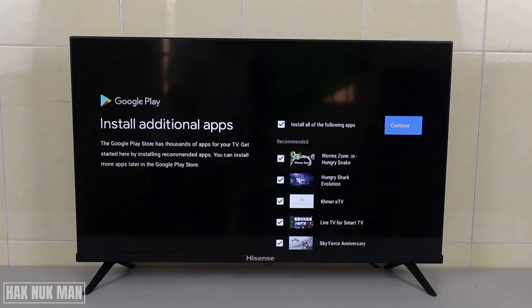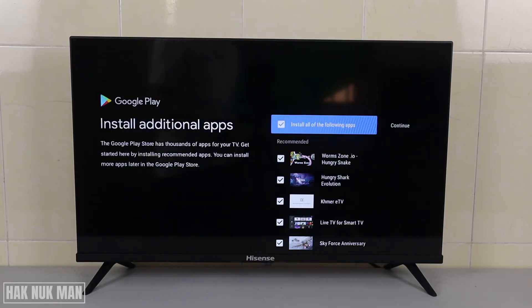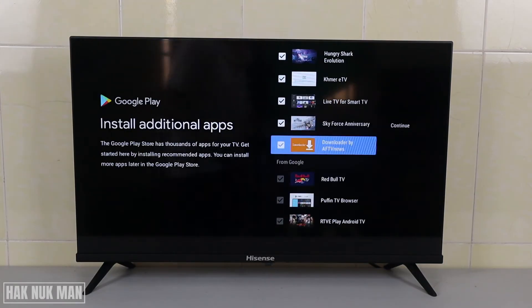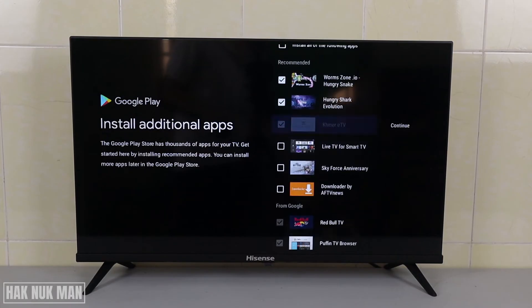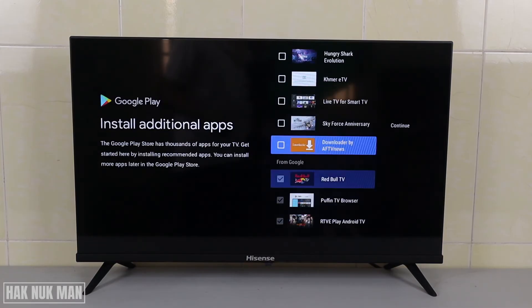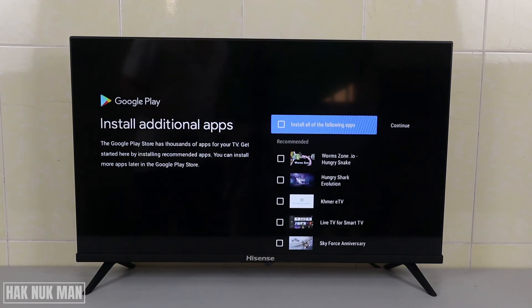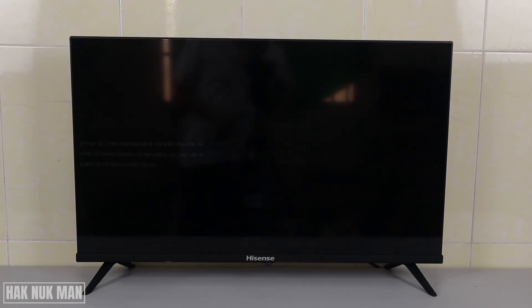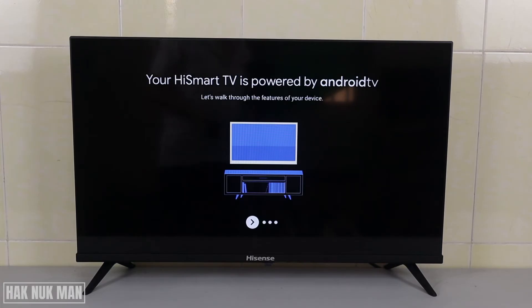It suggests installing additional apps based on your previous app installations from your email account. I don't want to install them on this new TV, so we just continue. If you want to install any apps, we can go to the Play Store and install them one by one.